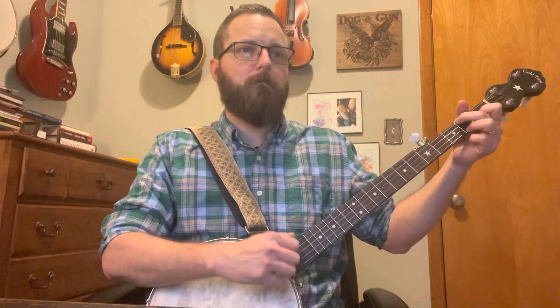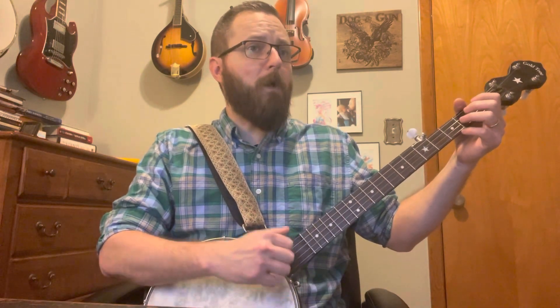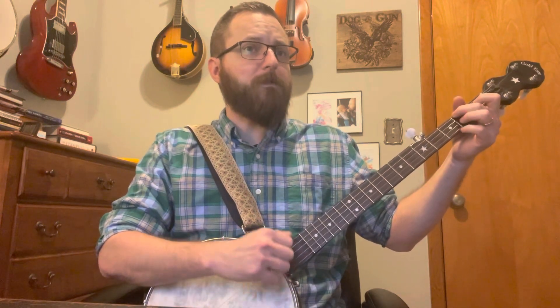Check it out. By yon bonnie banks and by yon bonnie braes, where the sun shines bright on Loch Lomond. A little high for me to sing casually — sorry.